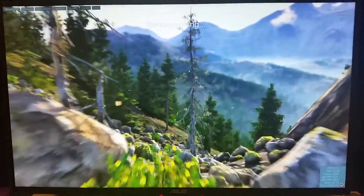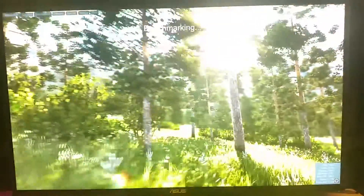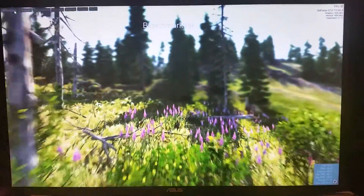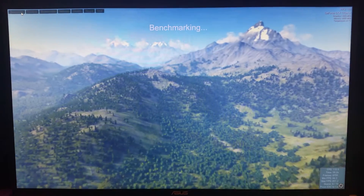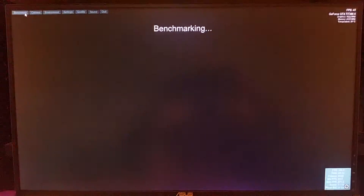Now if you want to follow along and test your card — and I'm sure a lot of you watching this already know what I'm talking about, but for those who don't — you can download Valley Benchmark from, I think it's Unit Engine or something like that. Just download and run the program with the Extreme HD preset, and it will give you a score at the end. And then if you want to overclock your aftermarket GPU, download a program like MSI Afterburner or Precision X, and you can tweak your GPU core clock speeds and memory speed.